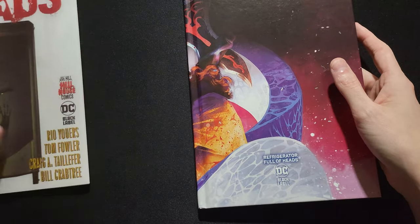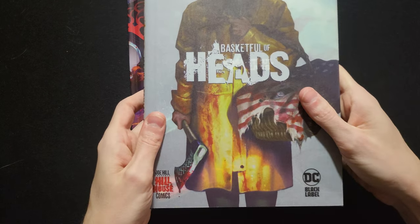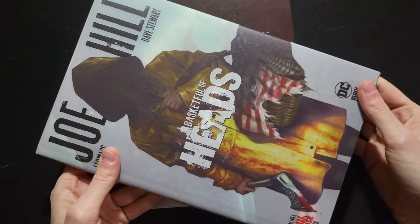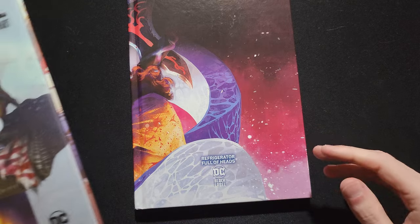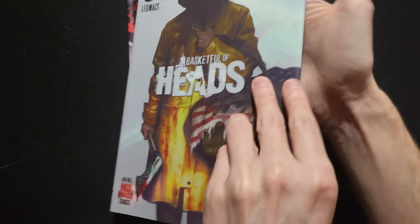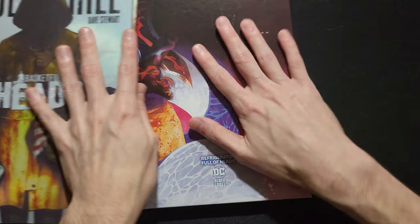This is a sequel to Basketful of Heads, the original Joe Hill book with Leo Max on art. From the original line of the Hill House Comics, this is kind of the second wave. Very similar production with the books — same size, similar painted art on the cover board.